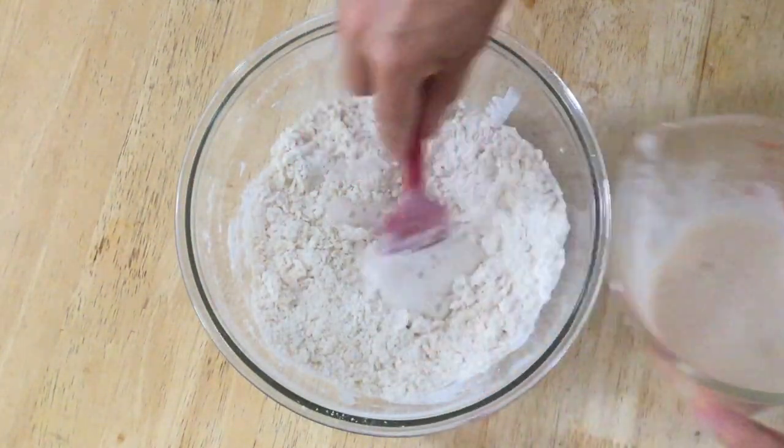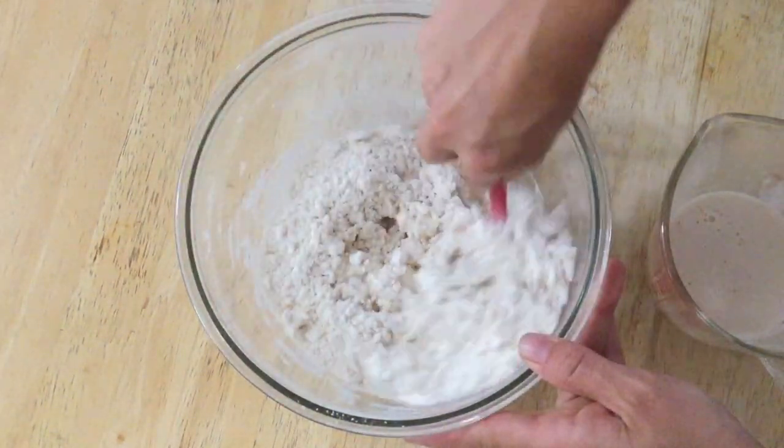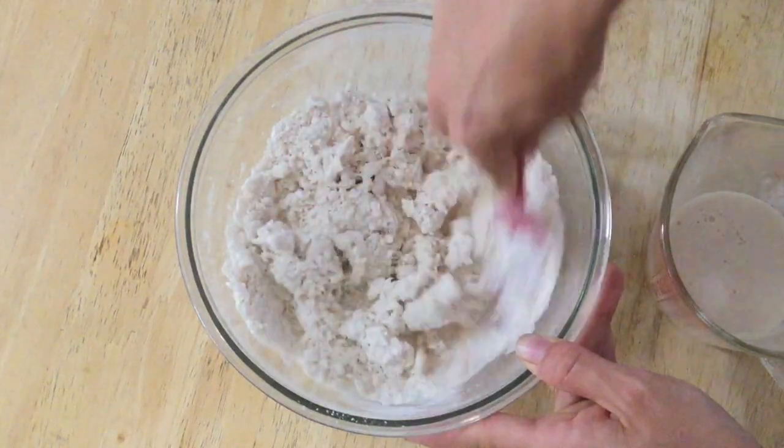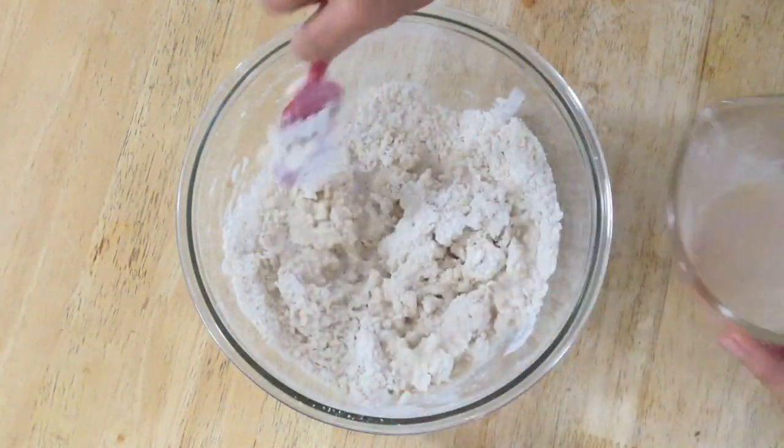Now it's time to slowly incorporate our water and yeast mixture. We are going to pour a little bit in and stir it, and then pour a little bit in and stir it, until we get it all mixed in there.